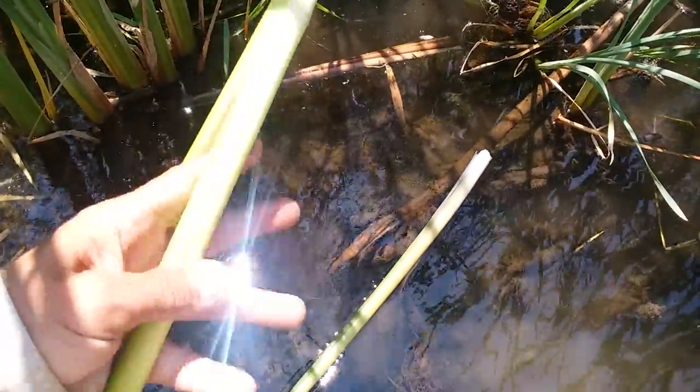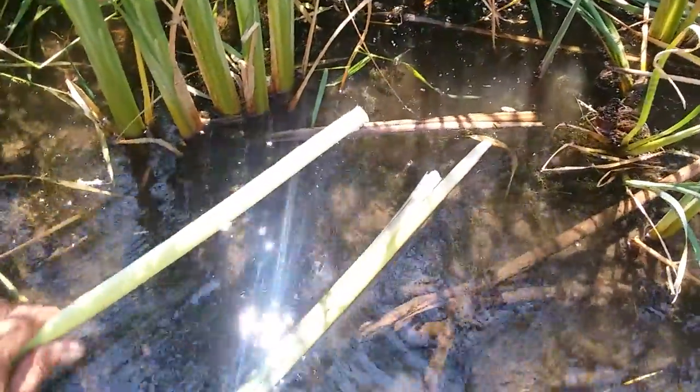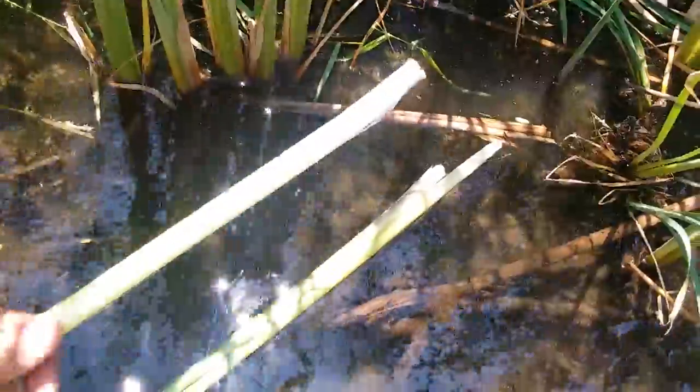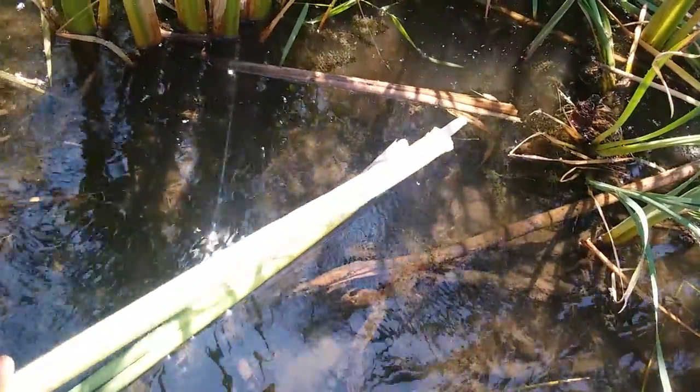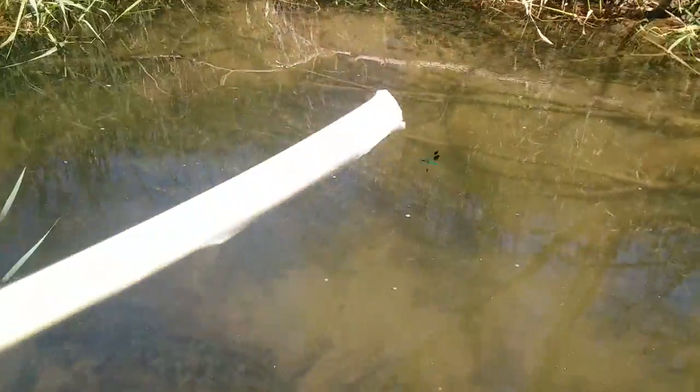Strip off the outer longer leaves until you get down to just the main core where it's not really leafy. It's a little tricky to do with one hand, a little easier two-handed. You might say, 'Oh, that was down in the water — that's gross, it's muddy.' Well, no — it's protected by a nice little mucus coating on the inner leaves, so there's no swampy water there at all. The nice thing is it's edible just like this, pretty much up to where it starts turning green.